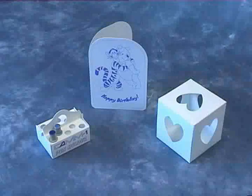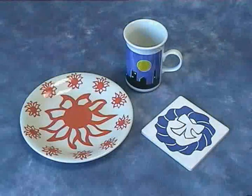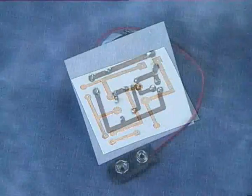Cutting card, iron-on vinyl, ceramic transfers and cartonic foil for electronic circuits.